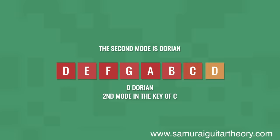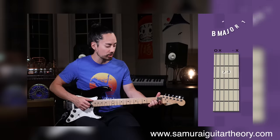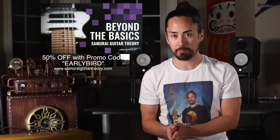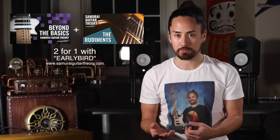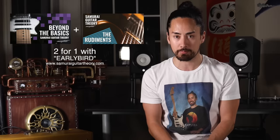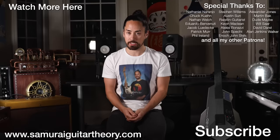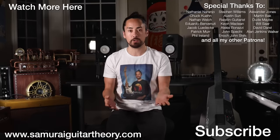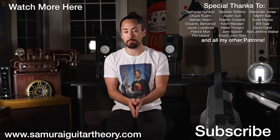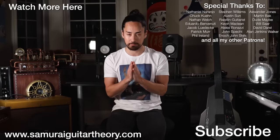There are some tougher concepts that I go through, like modes and extended chords that many of us struggle with, which is why I hired a professional animator to make those things as clear and intuitive as possible. For this month, Beyond the Basics is 50% off with promo code EARLYBIRD, and if you buy that bundled together with my first course, you can get that one for 50% off as well with the same promo code. You can find that at www.samuraguitartheory.com. Thank you all for watching. If you want to get caught up in the series where I try out out-of-the-ordinary guitars, you can hit that link up there. If you're new here, hit that subscribe button and stay tuned for regular musical content. If you enjoyed this video, let me know by leaving a comment and hitting that like button. Until next time, I'm Samurai Guitarist, and I will see you again soon.